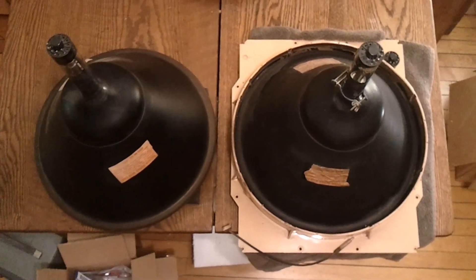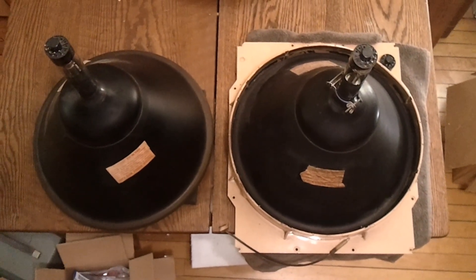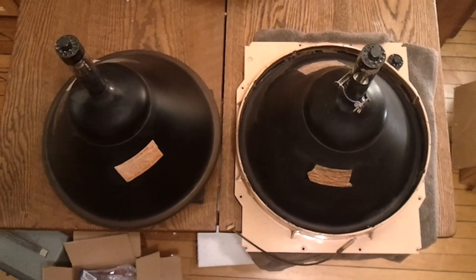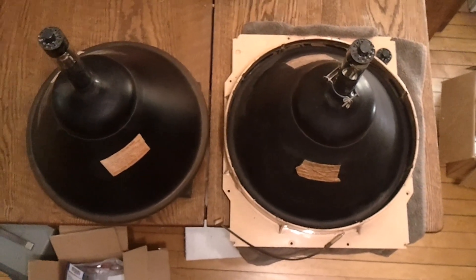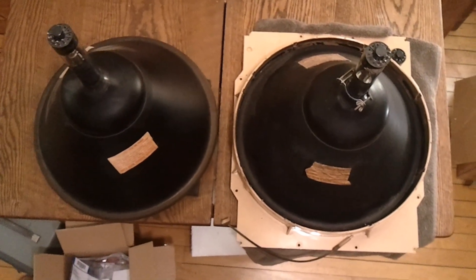Hey guys, I still don't have my new video camera yet, but I wanted to take a few minutes and record a little video tonight on some Metal Bell CRTs. I showed one of these recently in a 16 inch Admiral TV set, but I don't think I've ever talked about these in any detail.